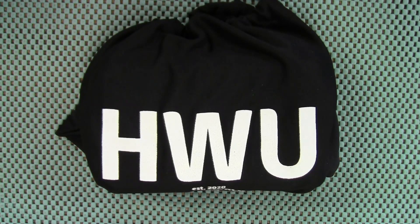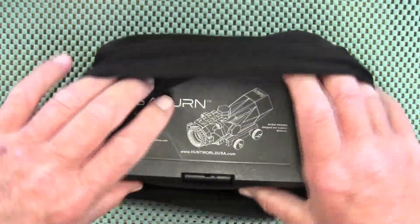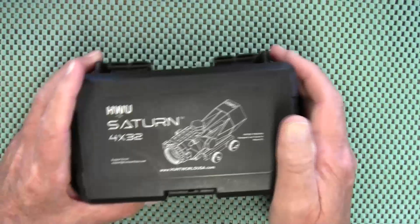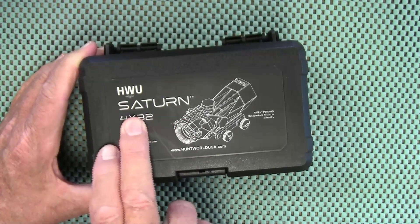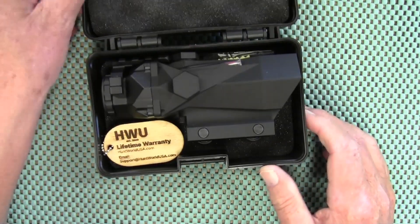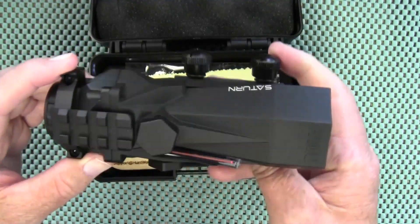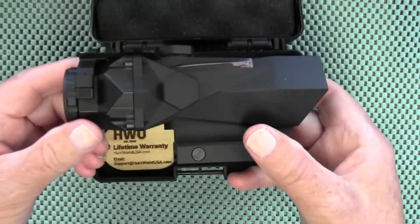The fine folks over at Hunt World USA sent me an optic to check out. It comes in a nice drawstring bag — you could probably use that to collect brass or put other things in — and inside a nice plastic case. What they sent me is the Saturn 4x32 rifle scope. I fell in love with this thing the first time I saw it; it is so cool looking.